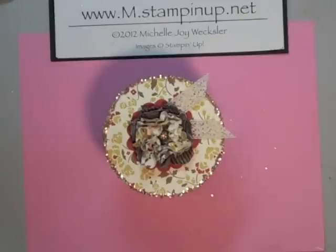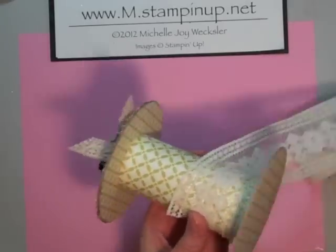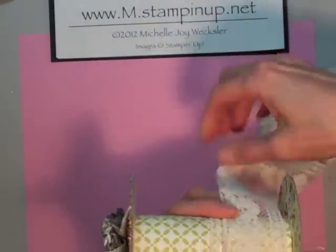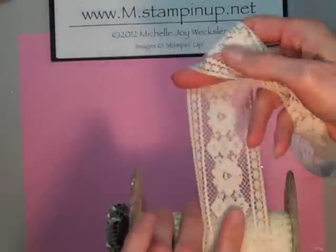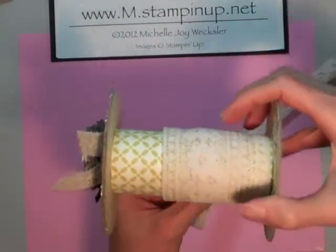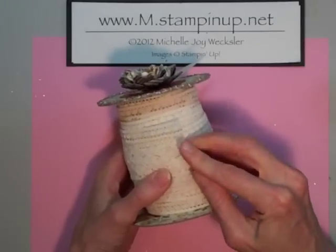Next, I'm actually going to bring in some antique lace. I don't adhere it down at the beginning — I just hold it with my finger and do my best to start wrapping it around. I'm going to go ahead and wrap this all the way around and work my way up and then back down the spool until it's fully covered. I just finished rolling all of my lace and I'm sticking a little pin in so that it doesn't unravel. That's a nice big roll of lace!